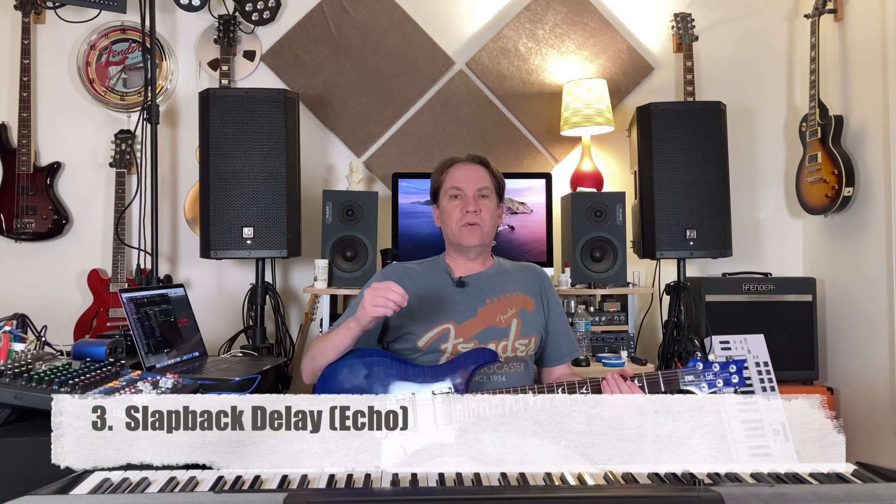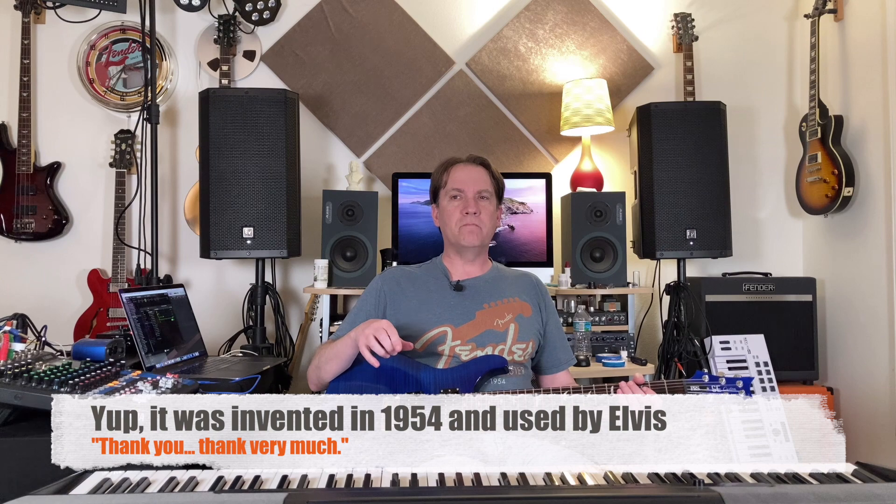Here's some slapback. Slapback delay was invented back in the 50s maybe — I'd have to check with a slapback historian to figure that out. But basically, on the older reel-to-reel tape machines, there was a playback head and a record head. There was a trick you could do — Les Paul used to do this when he did recordings — where you'd use the playback head and record head as a delay, and it would give you this slapback effect.